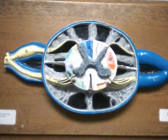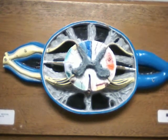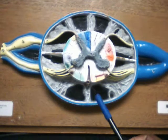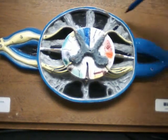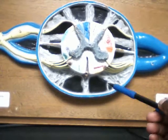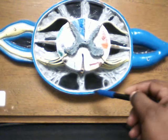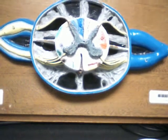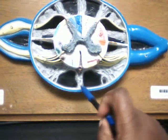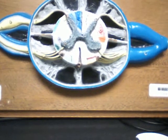Here we have Lab 3, Part 2: Spinal Cord. Here's the dura mater — the blue. So that's the dura mater. You have the arachnoid mater, which is the gray area of the arachnoid. Then you have the pia mater, and of course that's attached onto the actual spinal cord.